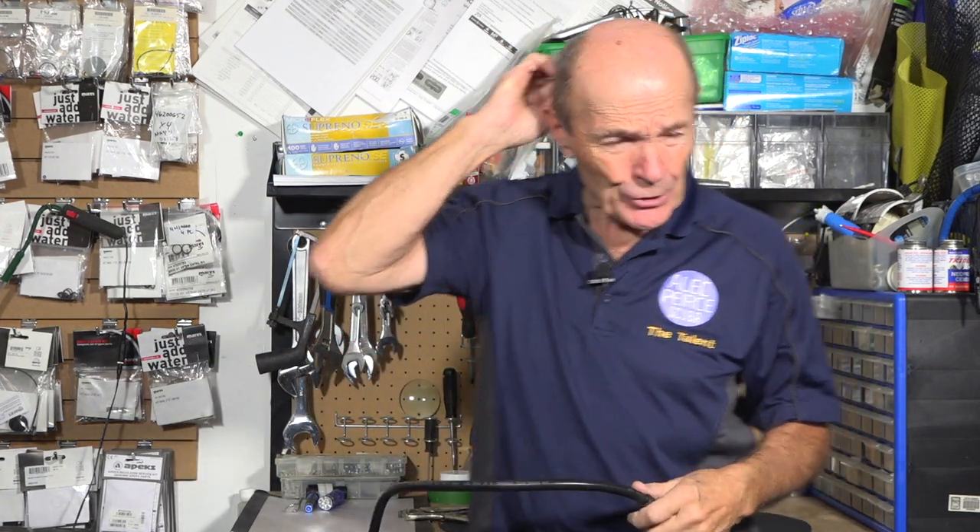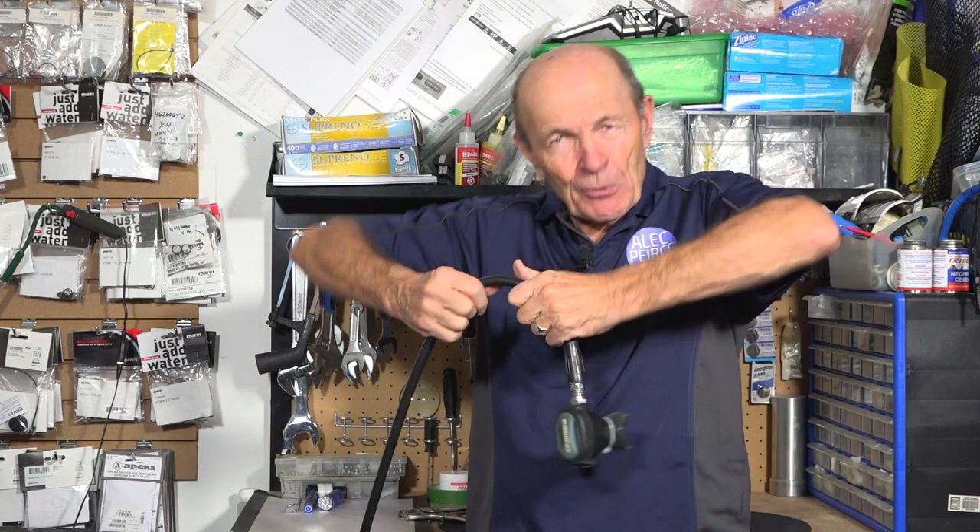As you saw from the thumbnail, what I'm going to try to do today is show you whether or not you can stop a leak, a free flow, a burst hose — some kind of a problem like that — by simply crimping the hose.